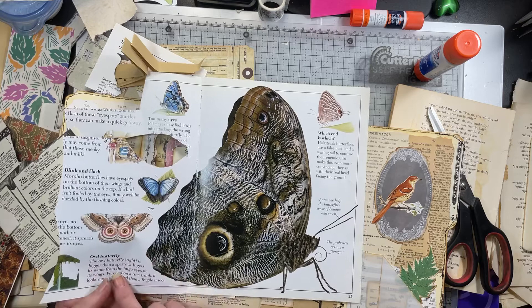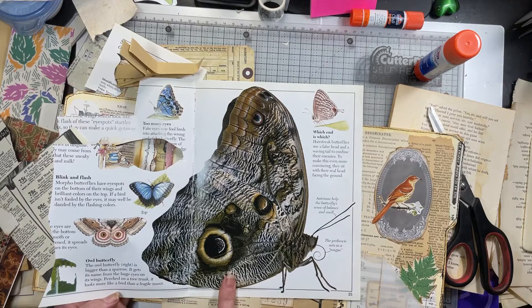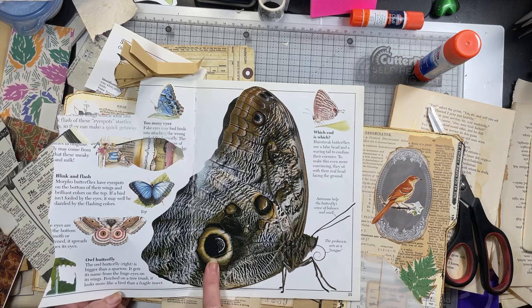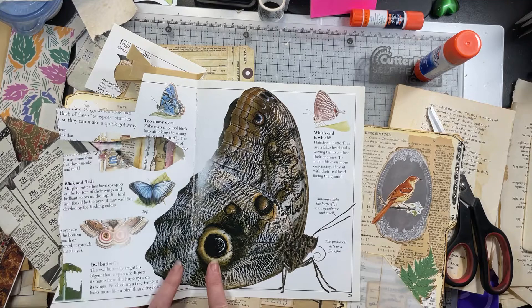It must be butterfly. Wow — it says it's bigger than a sparrow. It gets the name from the huge eyes on its wings — isn't that neat? I like it. Alright, let's stick with one thing at a time. I want to definitely use this little sewing machine.